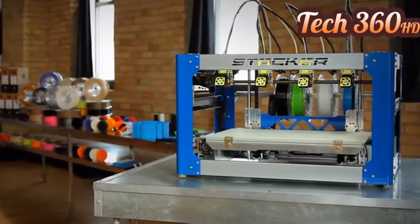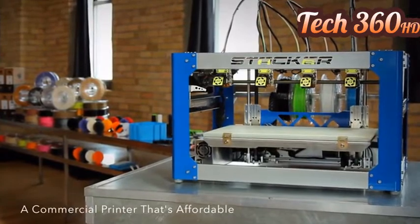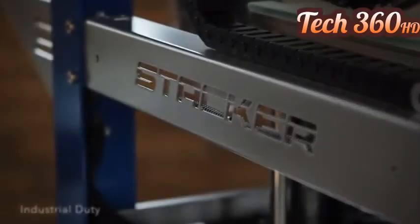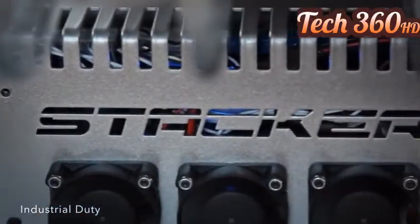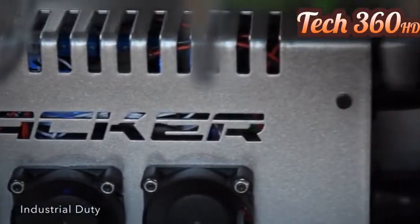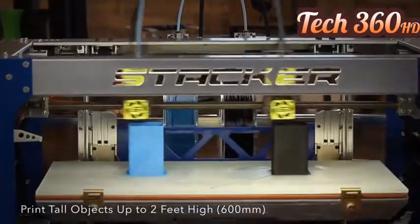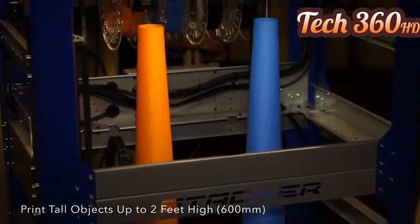Stacker is the first truly commercial grade 3D printer that's actually affordable. Stacker is durable enough for all day work on your factory floor and safe enough for busy offices and schools. Stacker's Z-axis can expand to print 24-inch tall objects, or just over 600 millimeters.